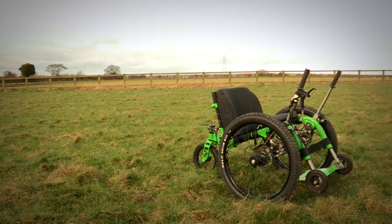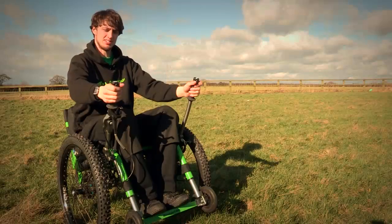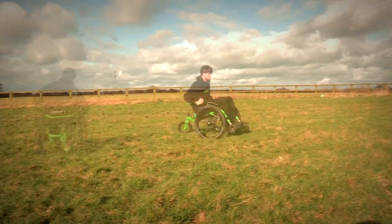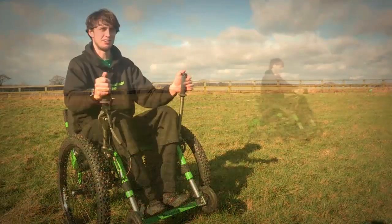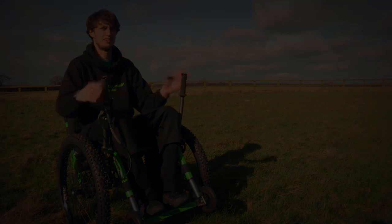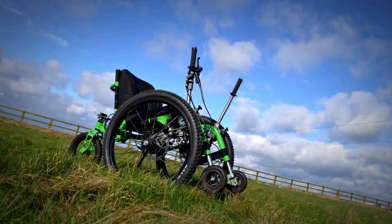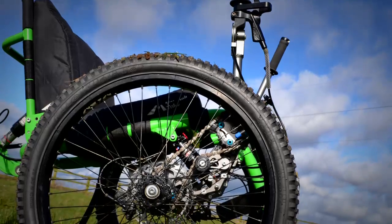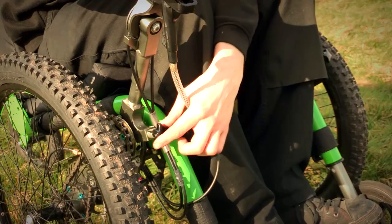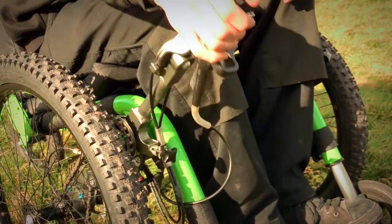The Mountain Trike is driven by this lever drive system, so to go forwards you push the levers forwards. From the feedback we got from wheelchair users in testing our early prototypes, which didn't have a very effective reverse mechanism, we found that was really important. So I designed the disengagement pin, which is a sprung pin which you just pull out, and that decouples the lever from the drive system.